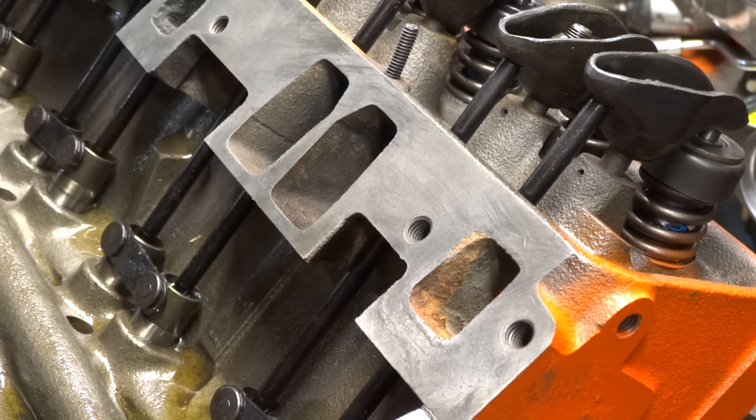Derek at Vice Grip Garage is where I learned this — never heard of it before, but I'm always up for new tricks.